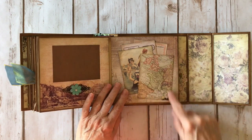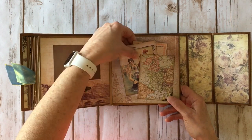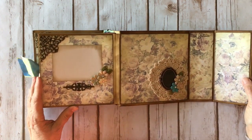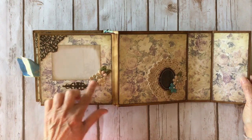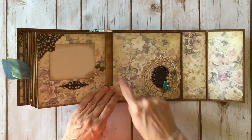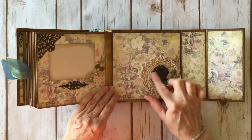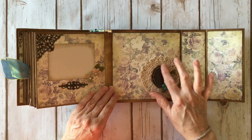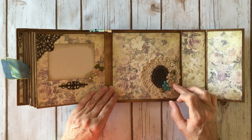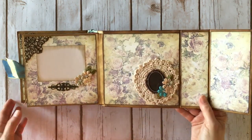Over here another little metal filigree with a cute little Prima flower and another photo mat. I adhered this down on two sides and added a smaller metal corner — I'll have a list of everything in the description box. Some more ephemera cards — this collection is divine, so pretty. On the back inside cover I added a large metal corner and another filigree, flowers from the collection, and a couple more Petaloo leaves. I used one of the larger doilies and a metal piece where you could put a cameo or cabochon, but I just layered it on top of the doily. More Prima flowers, Petaloo leaves, and the magnet closure is already built in so you don't have to add any.